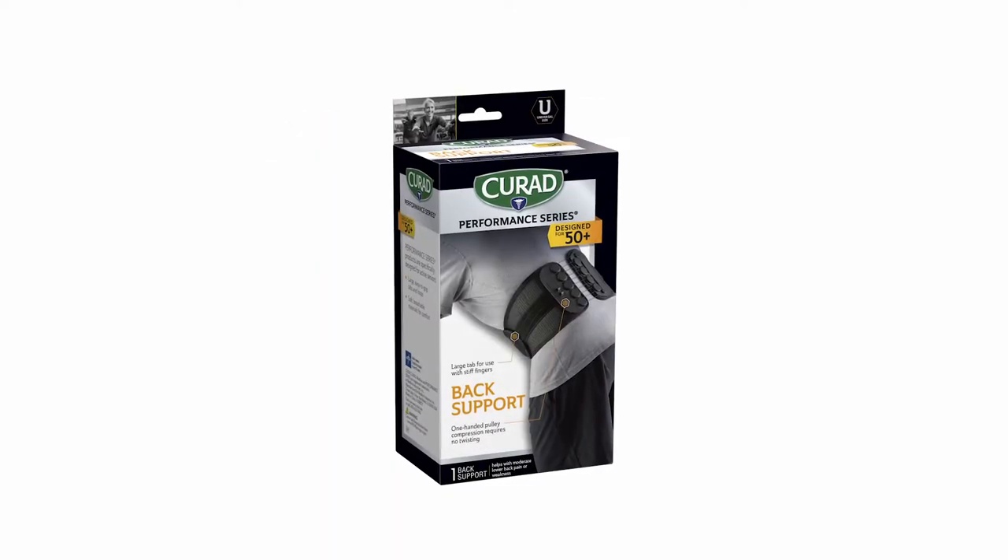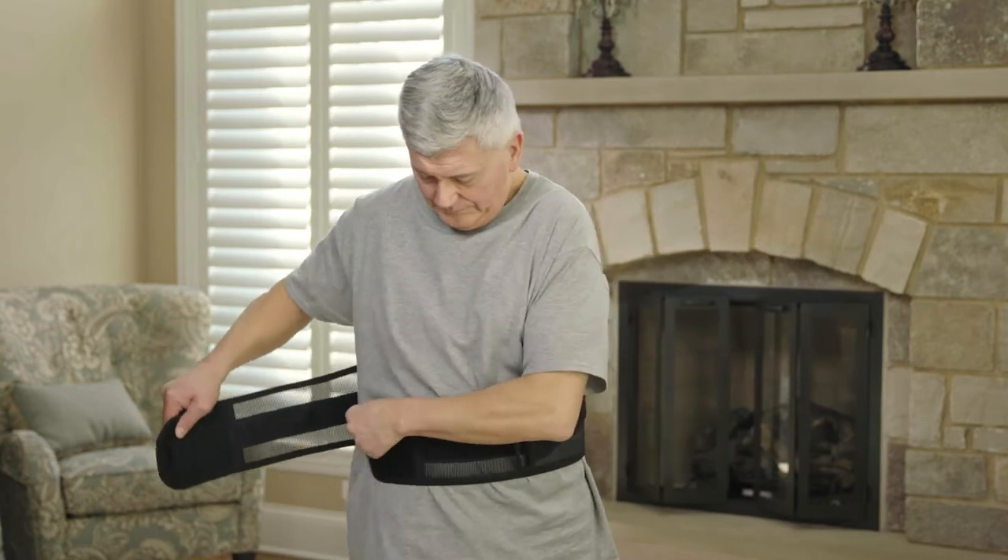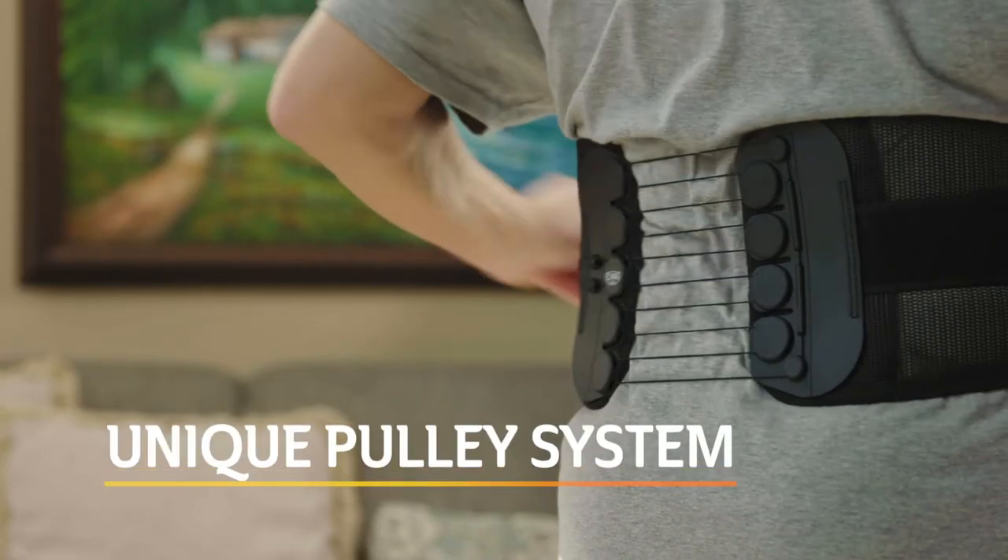The Curad Performance Series 50 Plus Back Support helps seniors recover, prevent injury, and provide support to stay active. Simply wrap the support around your torso and use the pulley handle to easily tighten.